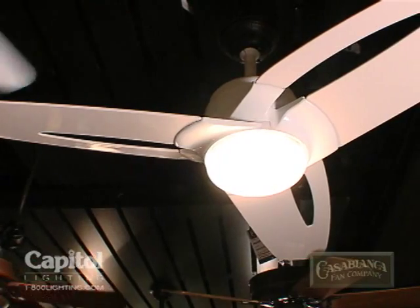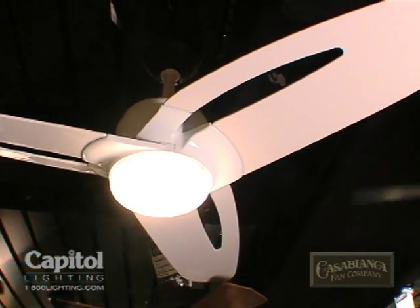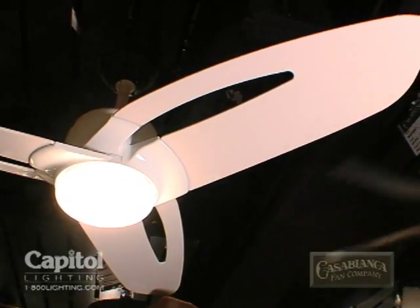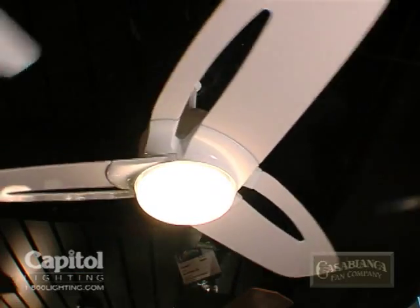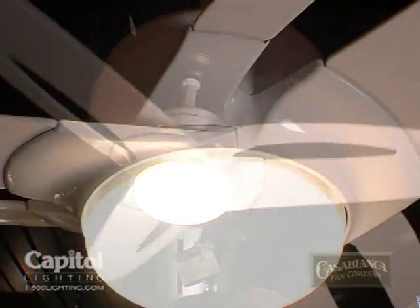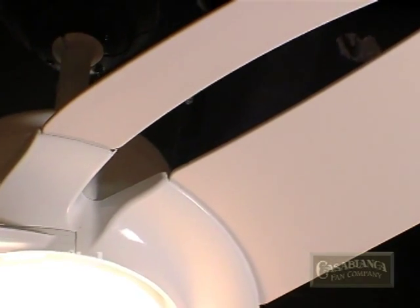This year we focused on our contemporary and transitional offering. The first is the Star, which comes in a 52 inch version with a nice streamlined three blade configuration and an integrated halogen downlight. It also comes in a 36 inch version called the Starlet, the sister to the Star.